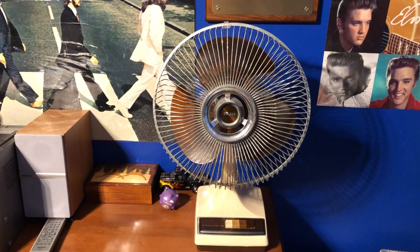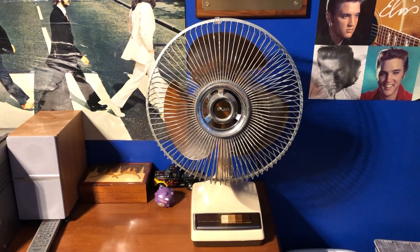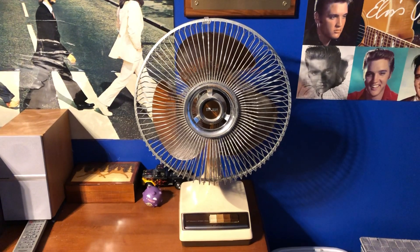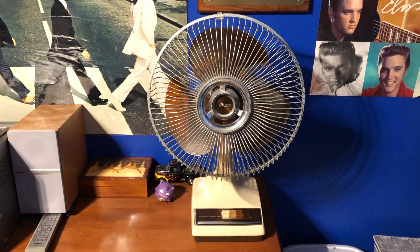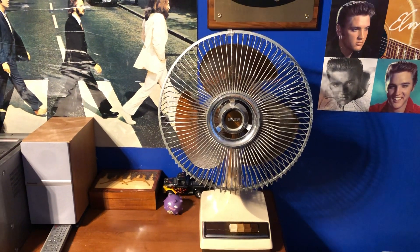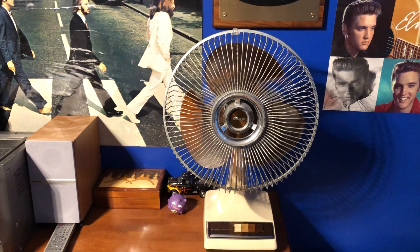Last time I did a normal video of this fan was when I first got it. It's actually going to be almost four years now that I got this fan. Since then, it's been my bedroom fan — first it was the only table fan I was using, then I ended up using a few more fans in my room.